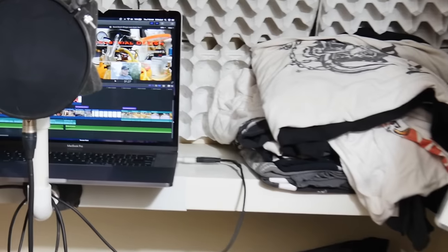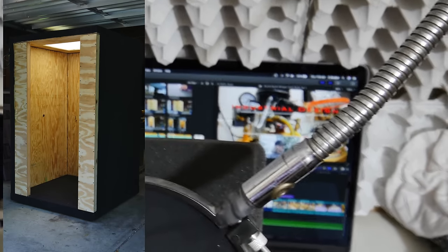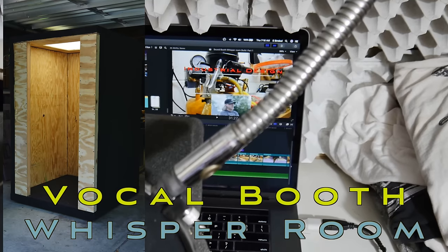I'm making a major announcement with this video. I've been in the closet for a long time and I'm finally coming out — because I can't record audio in my closet anymore. Let's build a vocal booth.